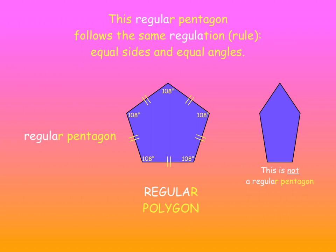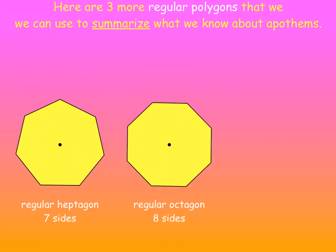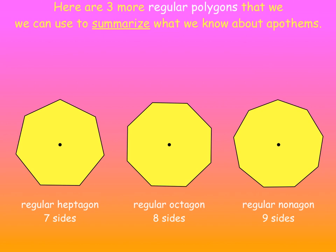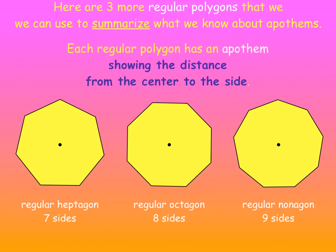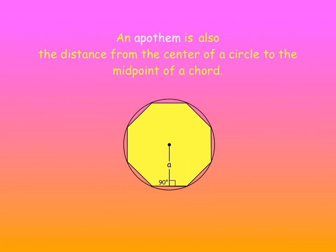This pentagon here, though, is not a regular pentagon because the five sides are not all equal. Here are three more regular polygons to summarize what we know so far about Apothems: a heptagon with seven sides, an octagon with eight, and a nonagon with nine sides. Each regular polygon has an Apothem showing the distance from the center to the side, and each Apothem is perpendicular to the side that it meets, so there's a 90-degree angle. An Apothem is also the distance from the center of a circle to the midpoint of a chord.